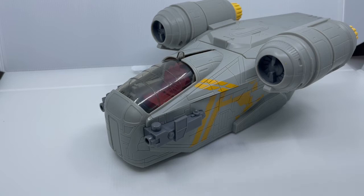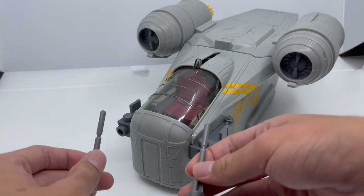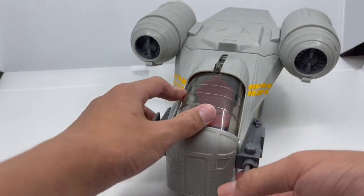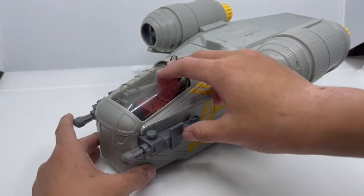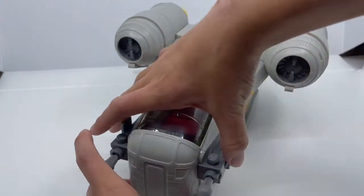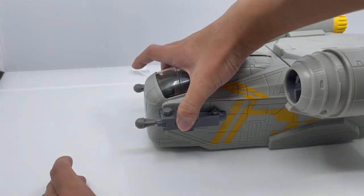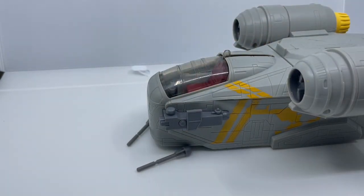Now let's look at the two silver missiles. Fit them into the holes until you hear a click — same for the other side. There are buttons so you can launch them, and when you press them the missiles will launch right through. Now let's show that gimmick in slow motion.